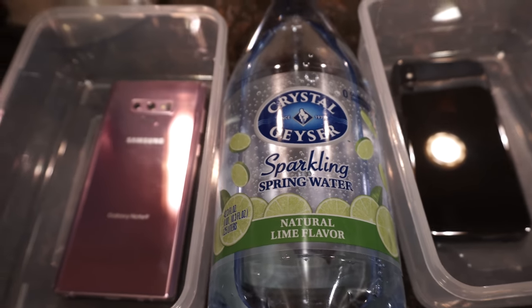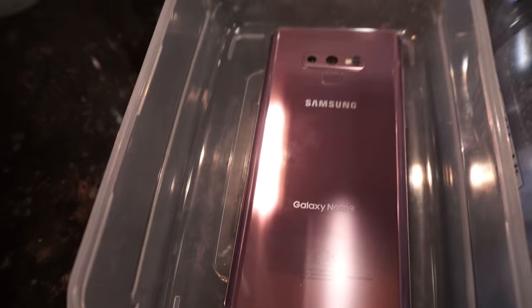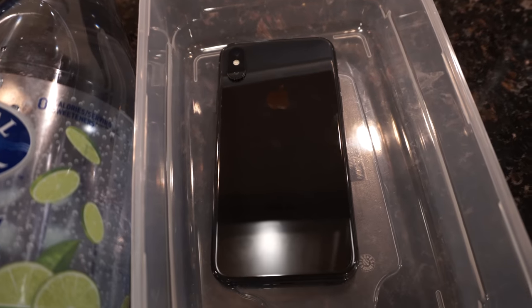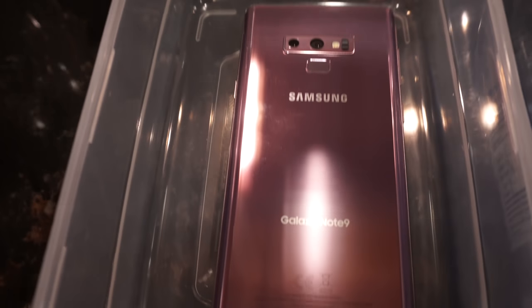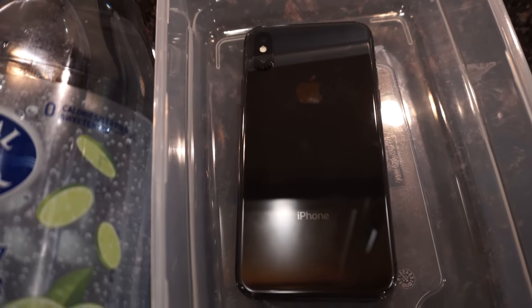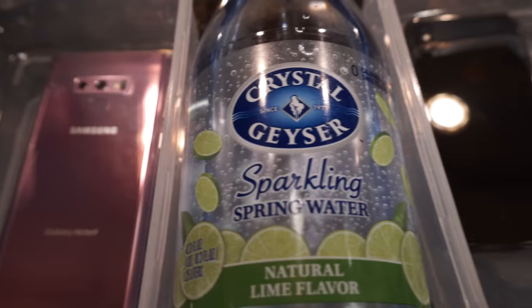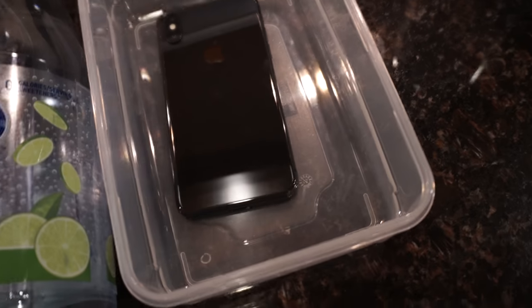This will be a freeze test between the Samsung Galaxy Note 9 versus the iPhone 10, or the iPhone X, whatever you want to call this phone. Both of these phones are IP rated — IP68 water and dust resistant for the Note 9, and IP67 for the iPhone X. I want to see what will happen if you freeze these phones. Will they survive, or will it be the end of their life? Let's find out.